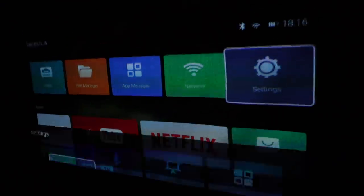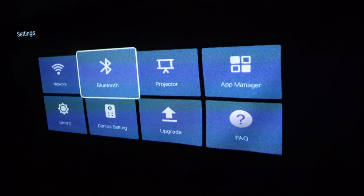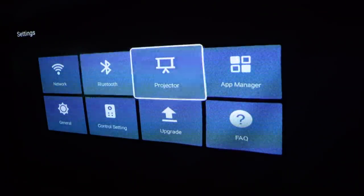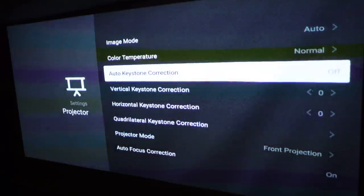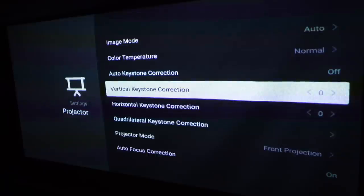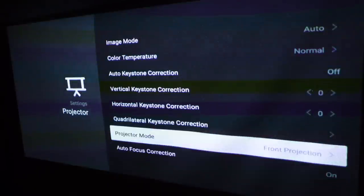If I go into Settings, it brings up this menu where you can set your network, Bluetooth, and all of that. Under Projector, you can set the screen up — there are image modes, colour temperatures, all that kind of stuff. If you want to mount the projector upside down or project onto a screen from the rear, you can do all of that in here too — it's really quite funky.